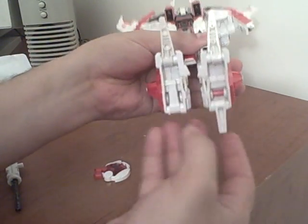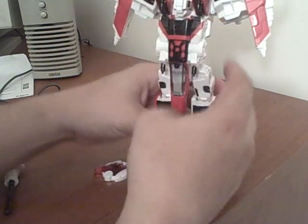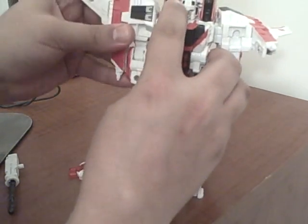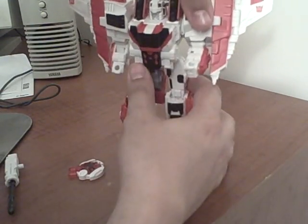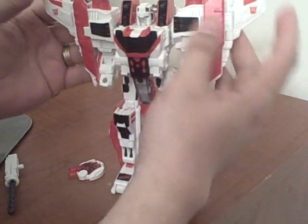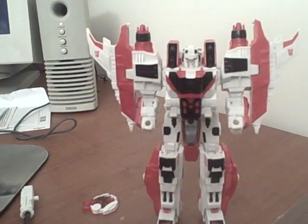Flip his feet up, flip the heel spurs out here on the bottom, and flip these pointy toes right in there. Then it's simply a matter of flipping the whole torso assembly down. His arms flip out from underneath and just snap right in at the elbow. Then take these wings, flip them down around like that. These are positionable — you can leave them out or fold them back. Shoulder wings up there.